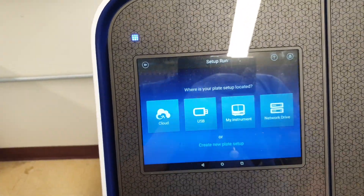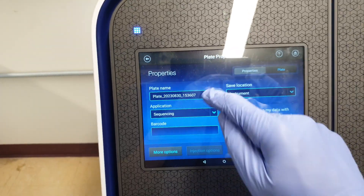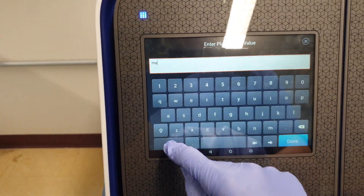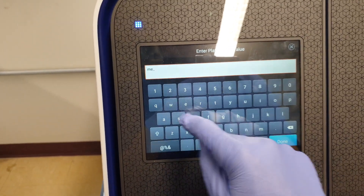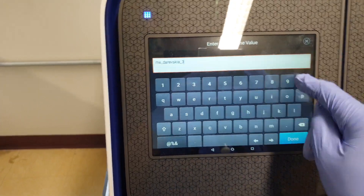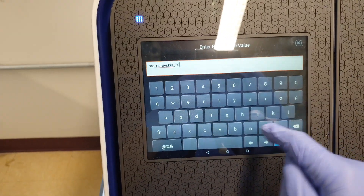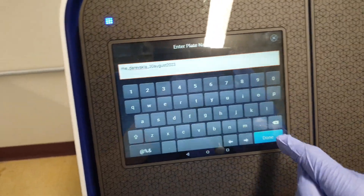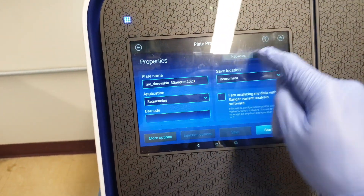Click on Setup Run. Create new plate setup. I'm going to name this with my initials. Done. Plate.